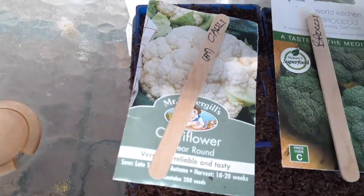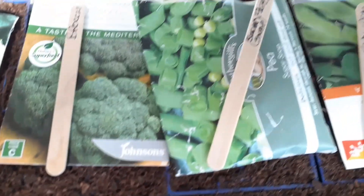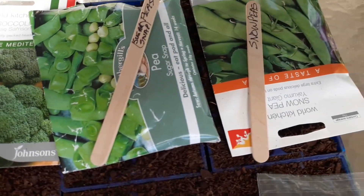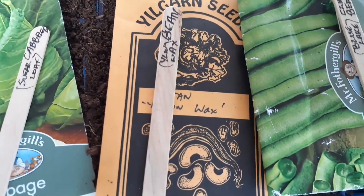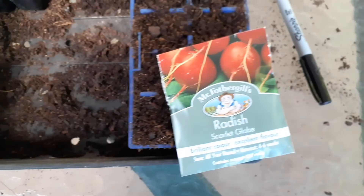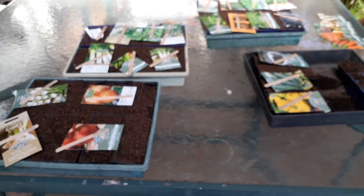Cabbage, sugar loaf cauliflower, broccoli, peas, snow peas, black beans, climbing beans, green and yellow wax, beetroot, zucchini, squash, and some radish. So yay — I've actually started!